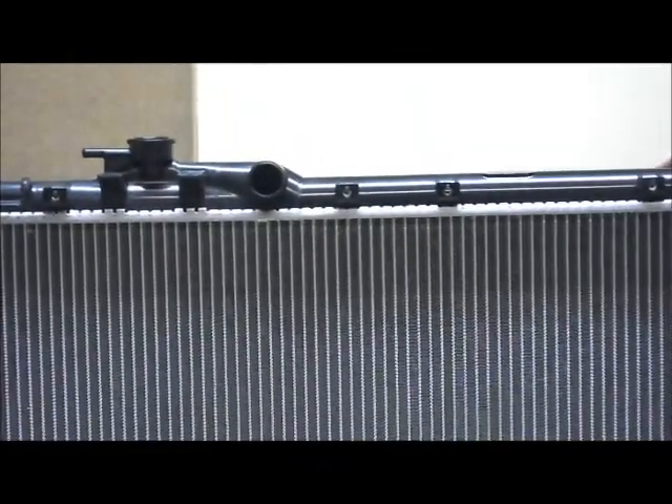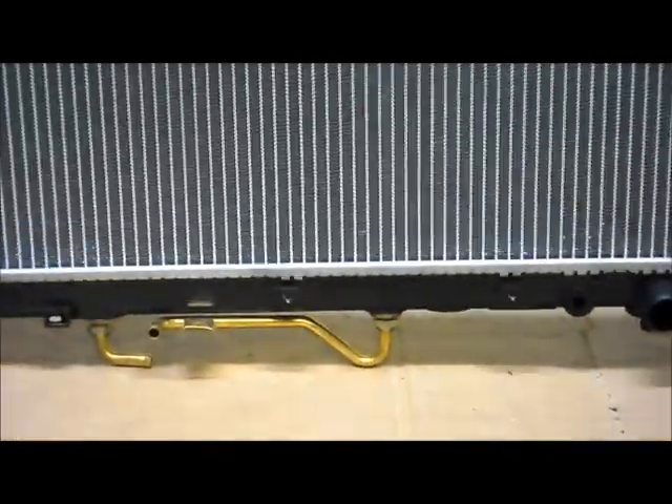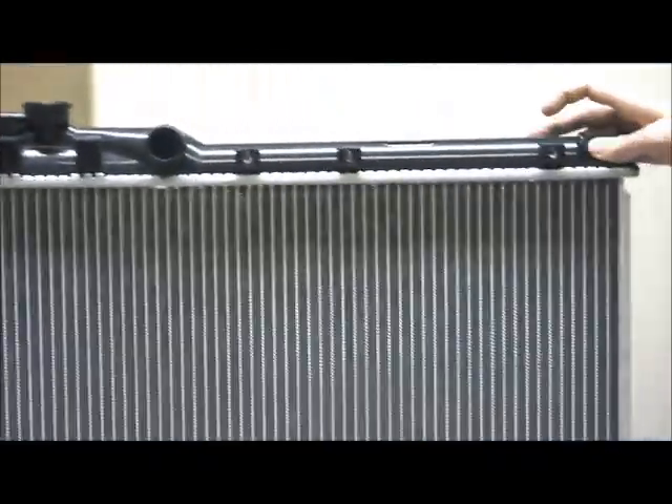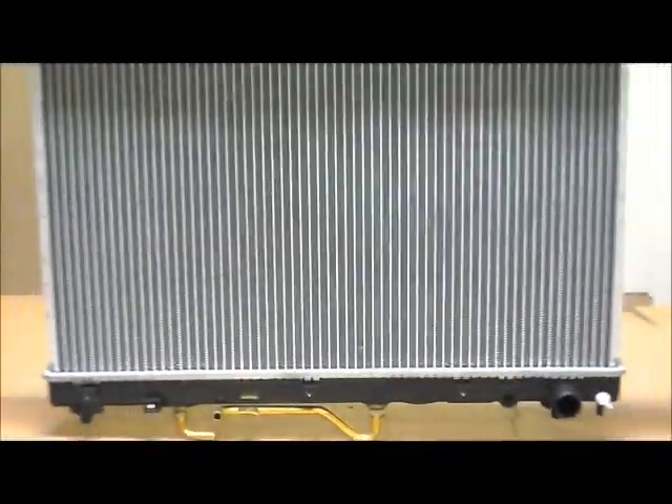Hopefully this video has been a help for you to find the correct radiator that you need for your vehicle. If you have any more questions or enquiries, please check on our site, or you can give us a call on 1300 178 178. Thank you.